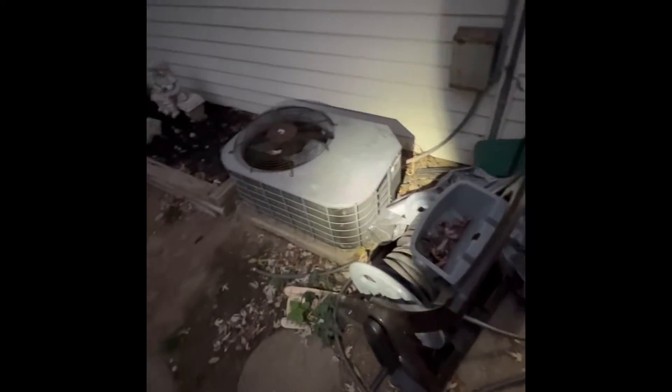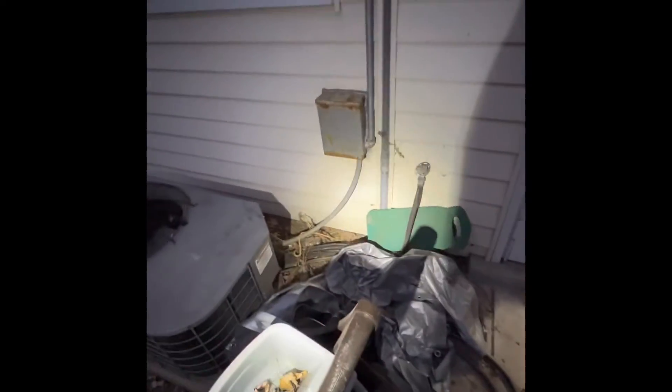Outside the Fasera residence looking at a possible full system replacement. We need a new pad — a new poly pad — set that down. We'll need to replace our line set coming out to the new unit, plus a new electrical disconnect and whip as well.